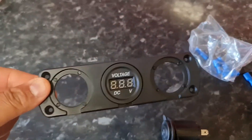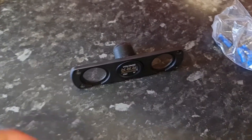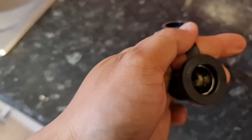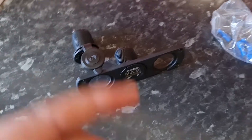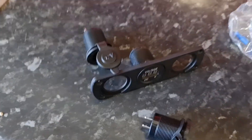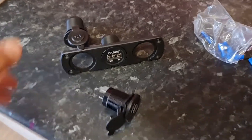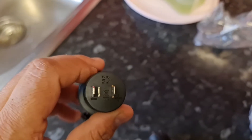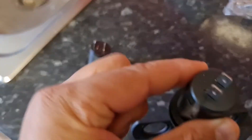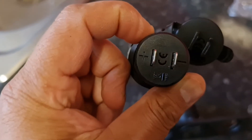Today we'll be installing a volt DC volt dial gauge and also a 12 volt cigarette lighter connection. I've also got two USB connections to go in. This will be going on a Vauxhall Sapphira — you can buy this off Amazon or eBay. The wiring is pretty simple: you've just got your negative and your positives, and you just need to connect it. I'll show you guys how to do that and we'll fit it onto my Sapphira.